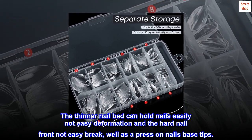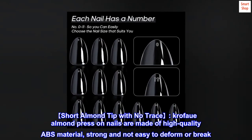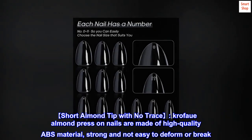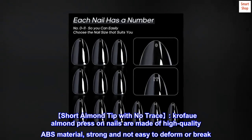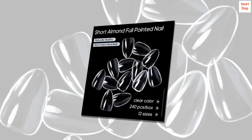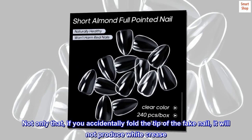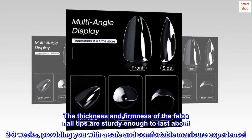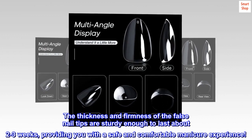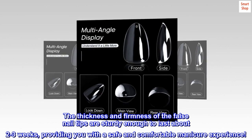As a press-on nails base, these short almond tips with no-trace crawfow almond press-on nails are made of high quality ABS material, strong and not easy to deform or break. If you accidentally fold the tip of the fake nail, it will not produce white crease. The thickness and firmness of the false nail tips are sturdy enough to last about two to three weeks, providing a safe and comfortable manicure experience.